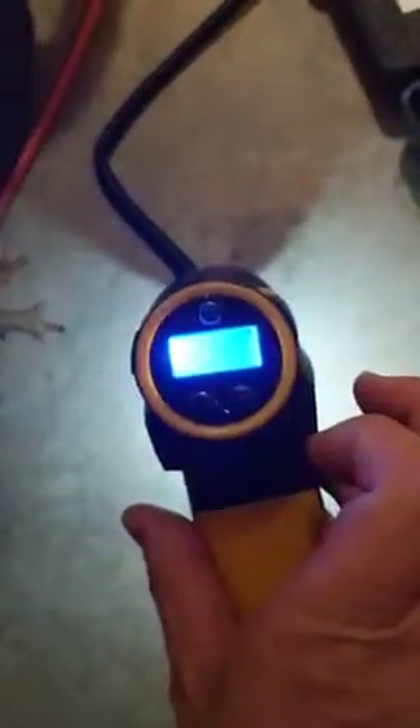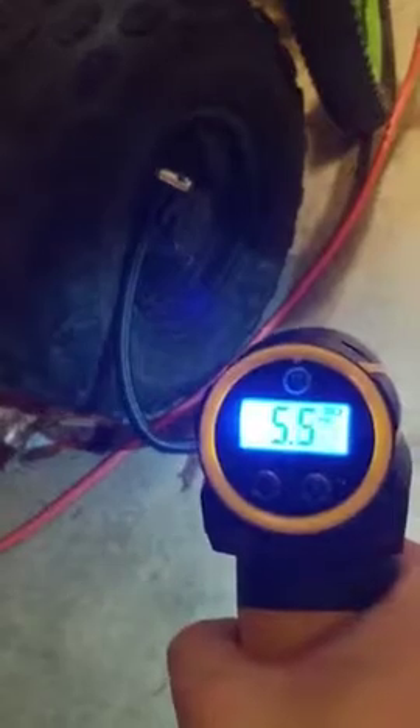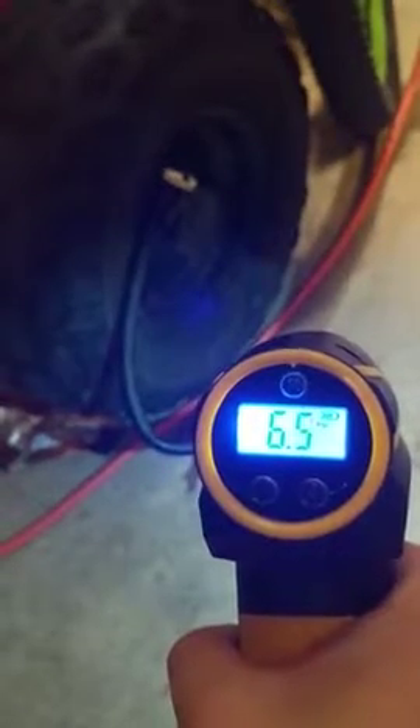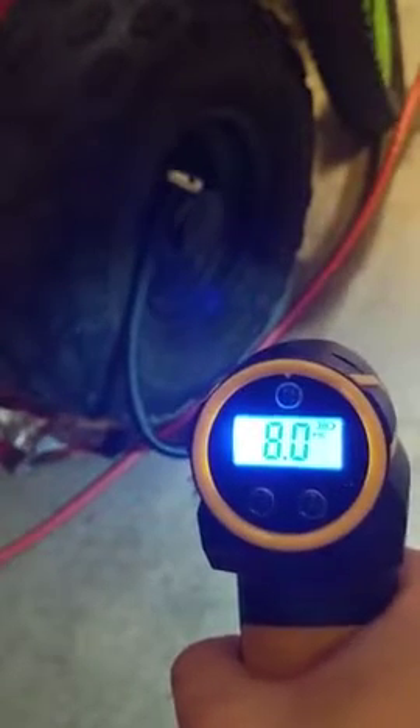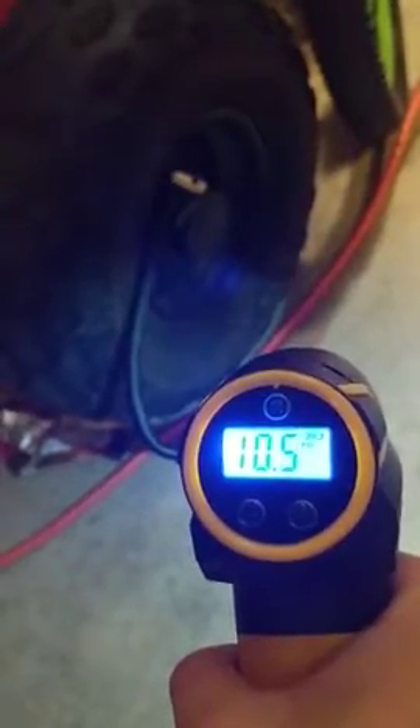You turn it on, and then you set your pressure. 10 pounds is good for an ATV tire. Connect it, and then you pull the trigger and it inflates. And it's that easy.